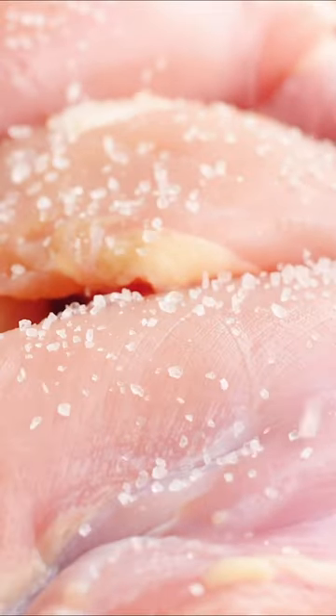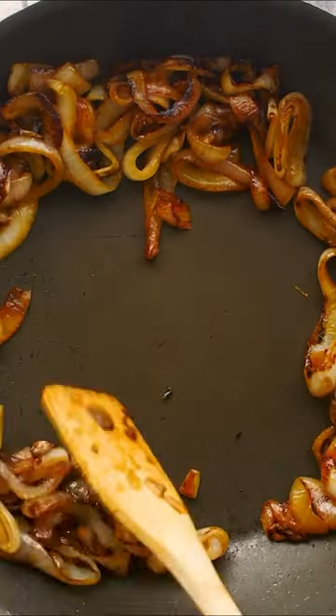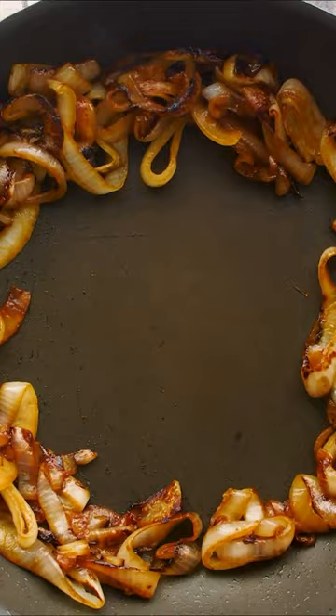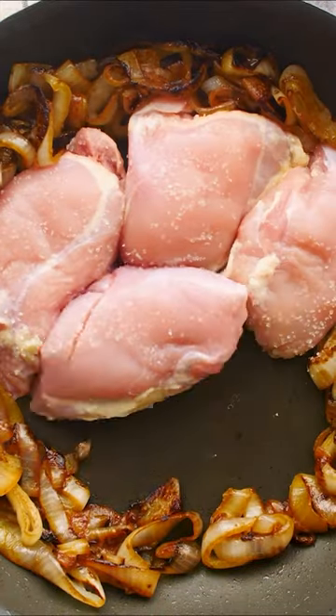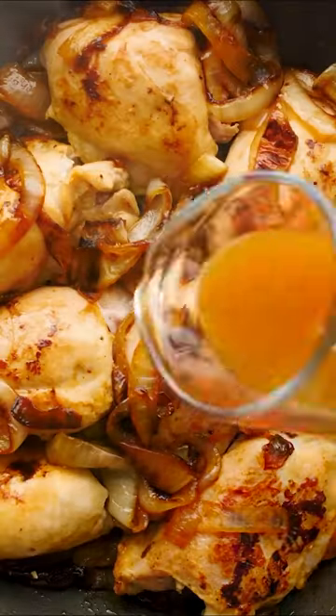We start with tons and tons of onions that we make sure are cooked down to tender perfection and a deep golden brown color. From there we just add in our chicken, simply seasoned with kosher salt. That's all you need here, because the onions are going to do the work of adding all the flavor and color to this chicken.